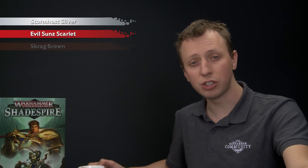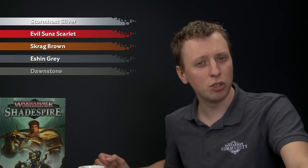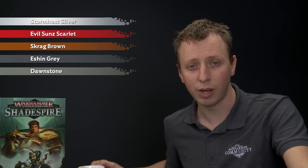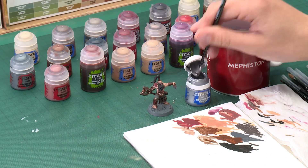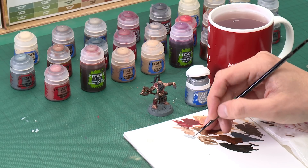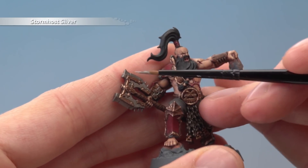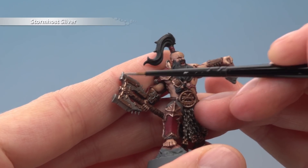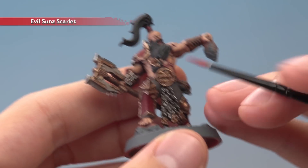With all the brass details highlighted, we carry on to the remaining colours. First we're going to highlight all the silver parts using Stormhost Silver — the axe and the chains — then move on to using Evil Sunz Scarlet to highlight all the red armour. Still using a small layer brush, make sure your paint is thinned down nicely and you've got a good tip on your brush, then just follow all the sharpest edges of the silver details, using the side of your brush along those sharp edges to get a nice neat highlight quickly. Then for Evil Sunz Scarlet pick out the ridge running down the centre of the armour panels.